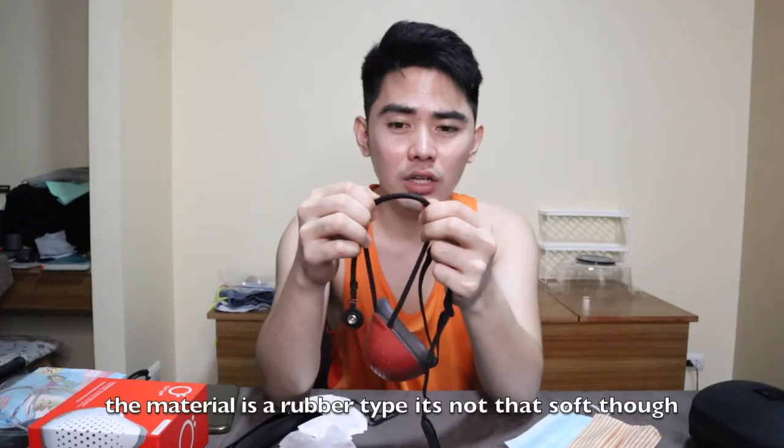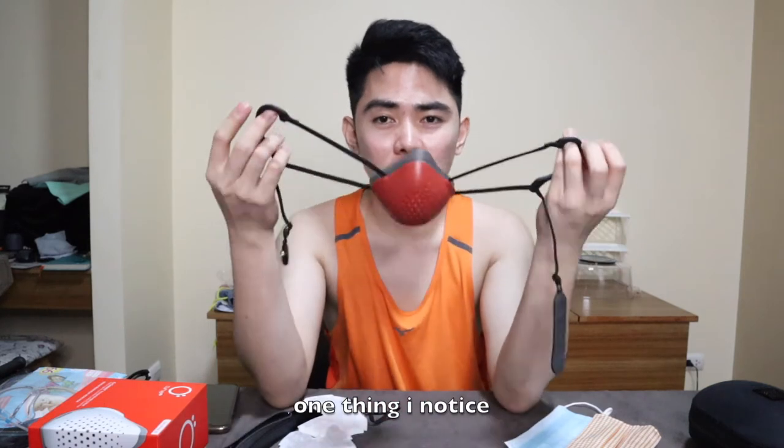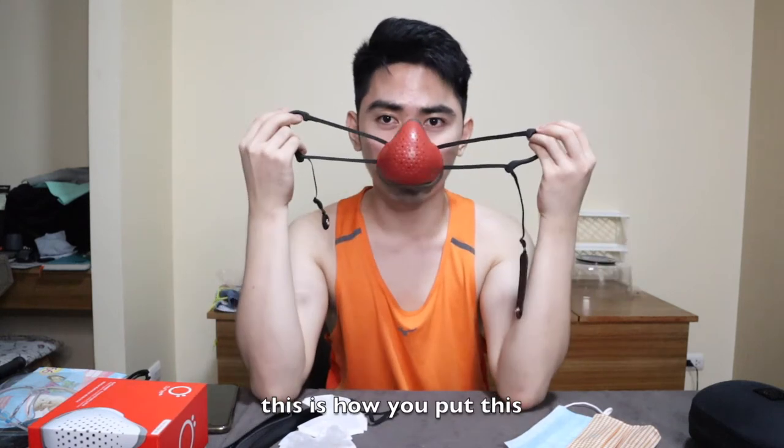When I bought it, it comes with this kind of strap — like a rubber or silicon that's somewhat stiff. It's not super soft. One thing I noticed is, if I'm wearing it for a long time, this is how you put it on — it's quick. You just attach this and there's a lock mechanism. You can still hear me clearly even when I'm wearing it — this is how it sounds with the mask on.